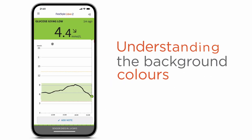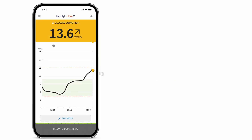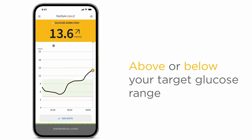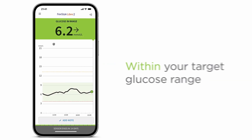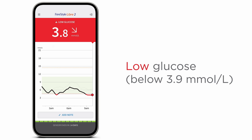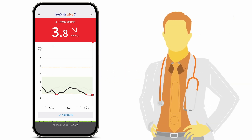You'll also notice there are different background colors when using the app on your phone. Your current glucose value determines the background color. Yellow means you're above or below your target range. Green means you're within your target range. And red means your glucose is low. You can work with your healthcare professional to set your personalized target range.